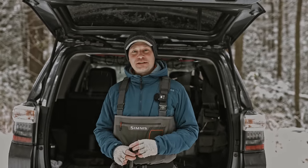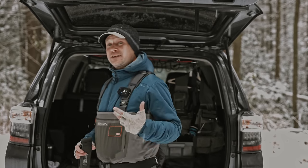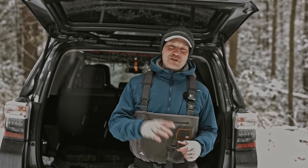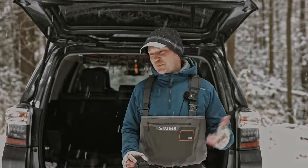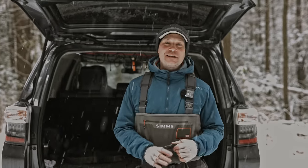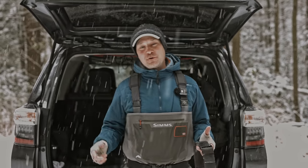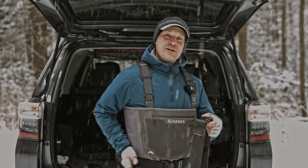Another thing to consider is integrated wading belts — more and more waders are coming with one built right into the wader itself. I hate them. When I have a pair of waders with an integrated wading belt, I just cut the belt off. I don't want the fishing company to decide for me how my belt system is laid out. You'll see in a minute why the integrated wading belt won't work with my favorite way of carrying my net. Even belt loops are very common on waders these days, and I just ignore them — I can't slide things around on them.